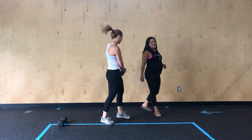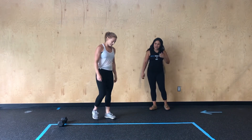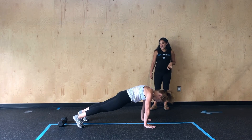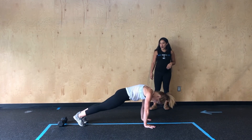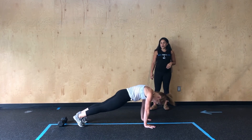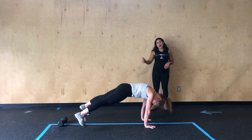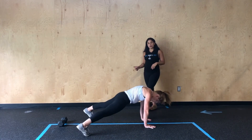Then we're going to come down to the floor for plank jacks. So high plank position — everything stays nice and stacked here. She's going to pop those feet out, pop them back in as she goes through each rep. Notice how she keeps her hips down versus allowing them to shoot up as she goes through each rep.